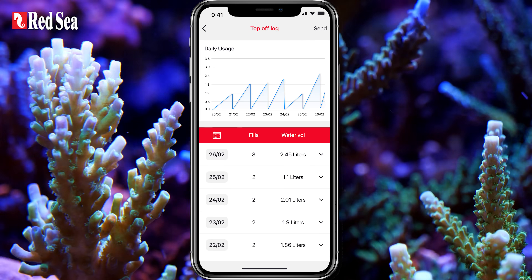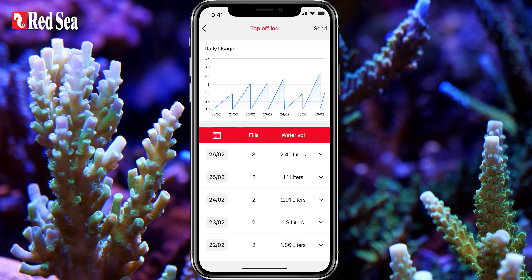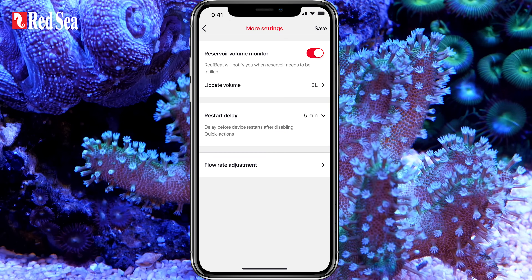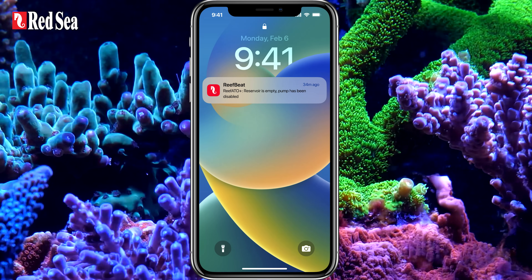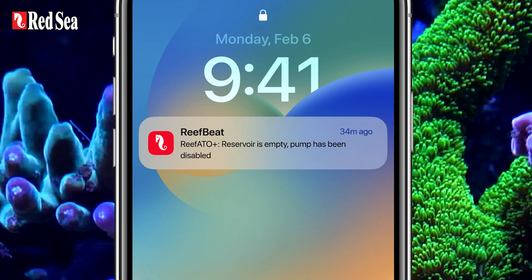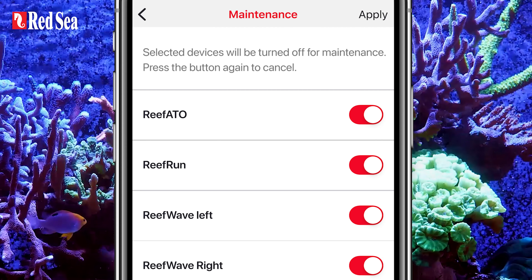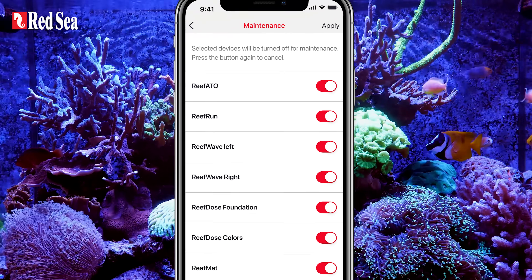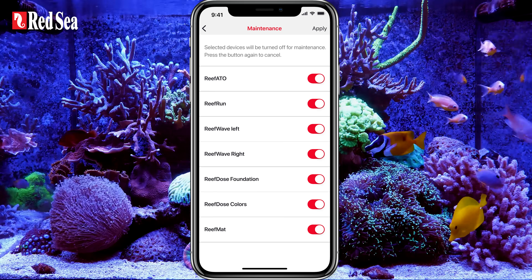Other smart features include a top-off log with your daily water consumption and a reservoir volume monitor, so you don't forget to fill it up. ReefBeat also automatically switches off the pump if it runs dry or gets stuck. And if you are connected to the quick actions, you can do water changes or other maintenance work without topping off any water.